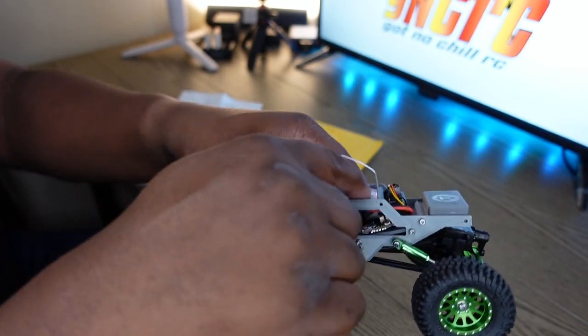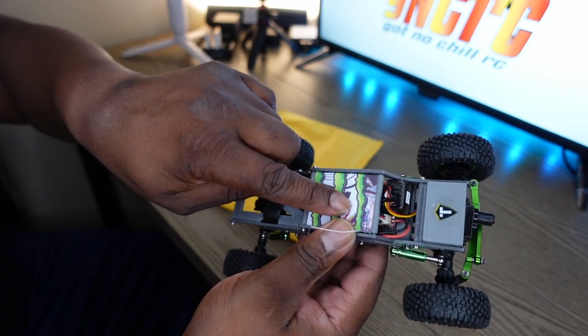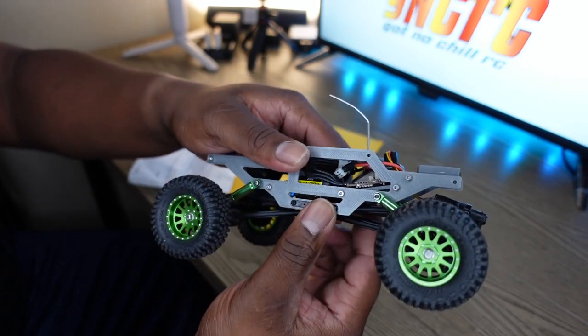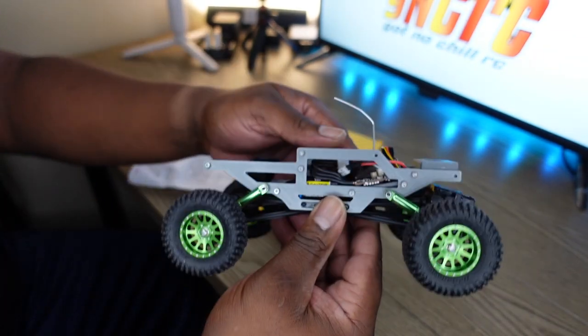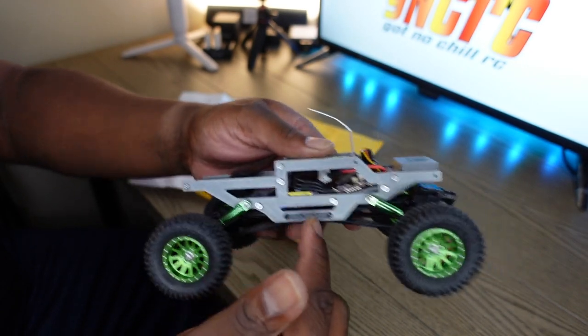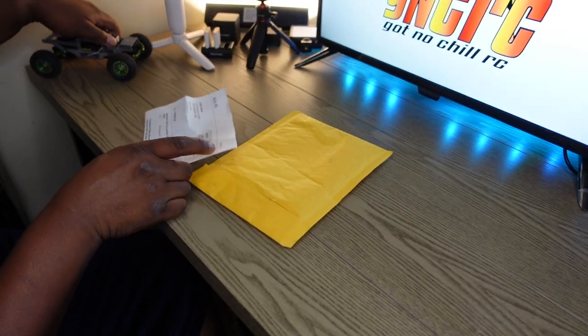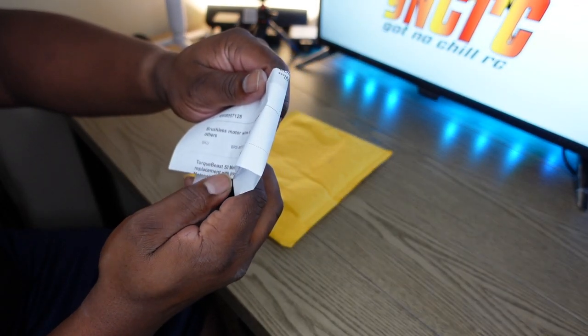A bunch of you guys know I was looking for something to go in here but I didn't want to go with a brushless. I did do the brushless up top so I can put the brushless mode in here, but I decided against it because it's real limited on space, plus I just don't like all that weight to be up high.